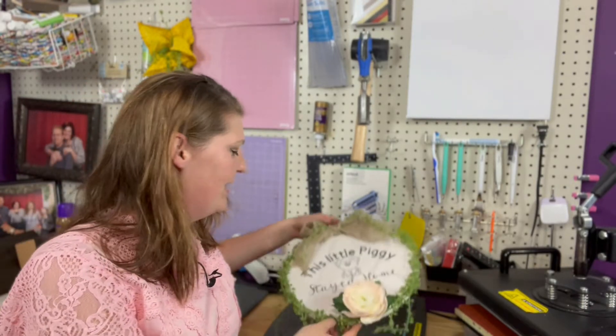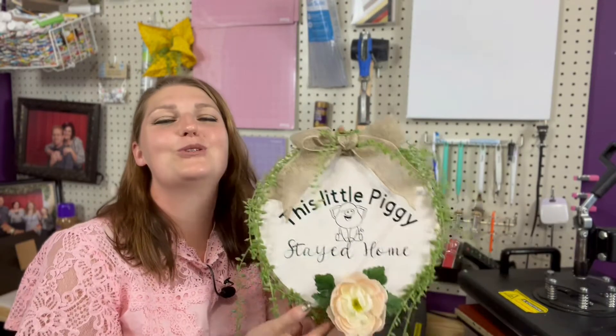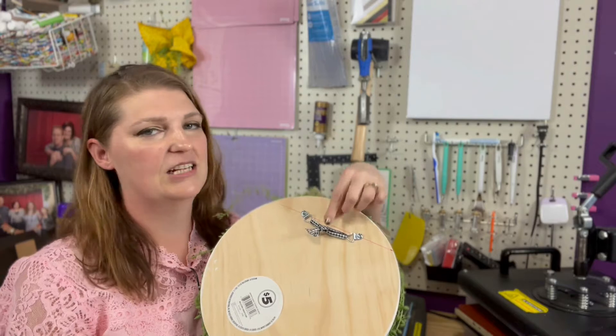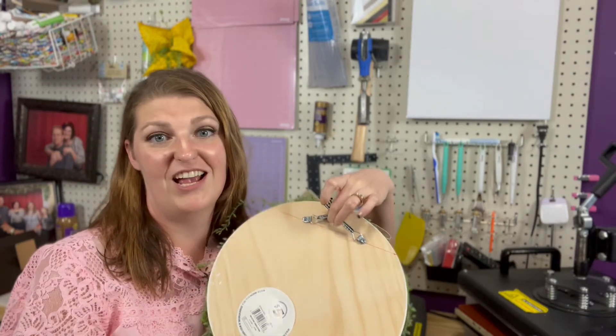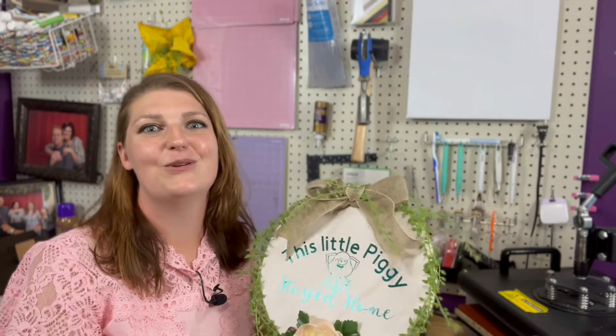Today we are going to be making this cute little sign. I am so excited about it. I actually decided to add a little ribbon back here so that I can hang it on my front door, and it's been so cute hanging on the door.